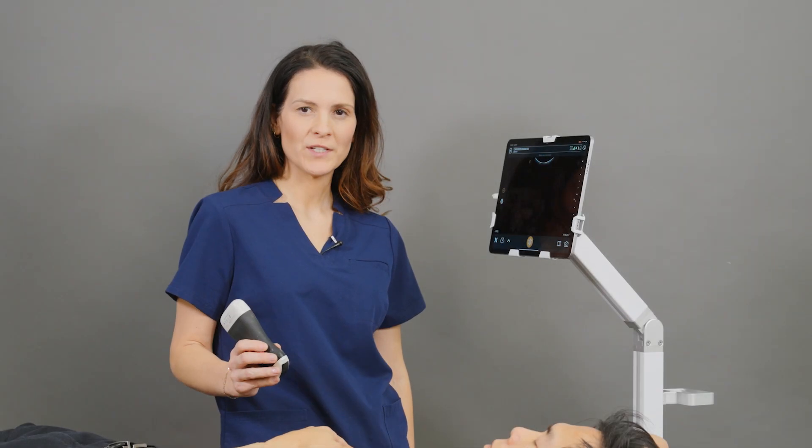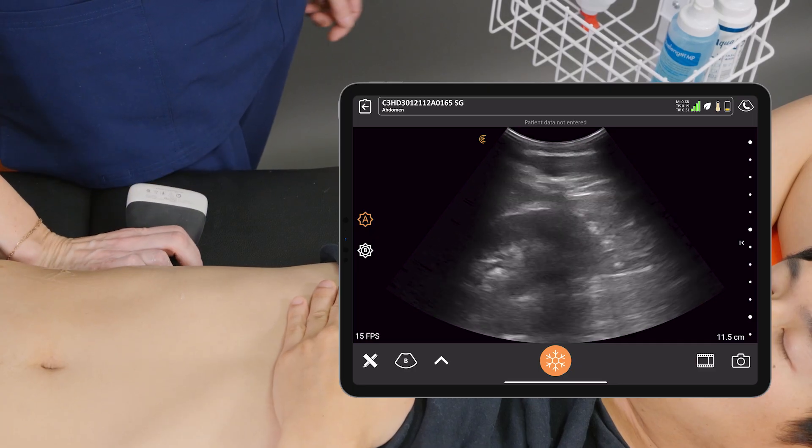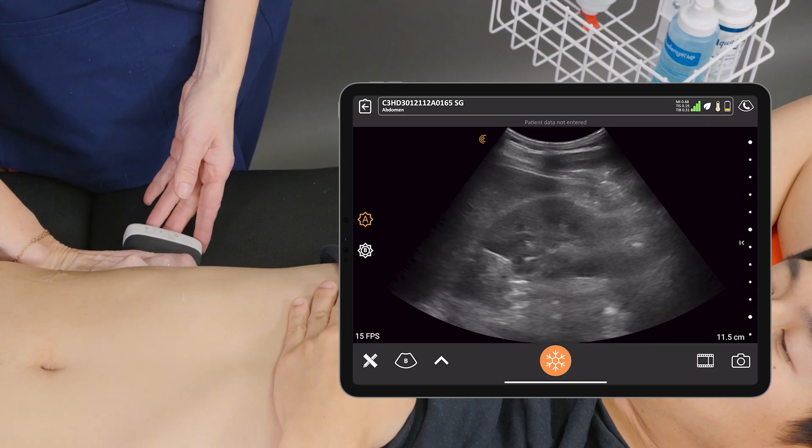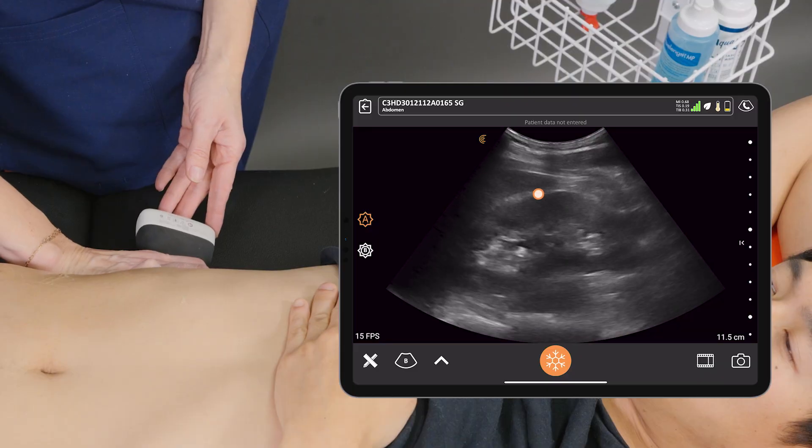I'm going to start with my patient in a supine position and we're going to scan the right flank. We're going to come a little bit more posteriorly and we can see the right kidney in a sagittal view.